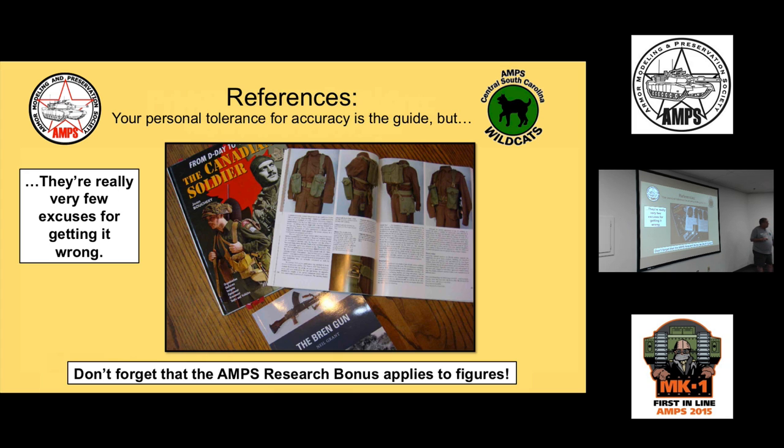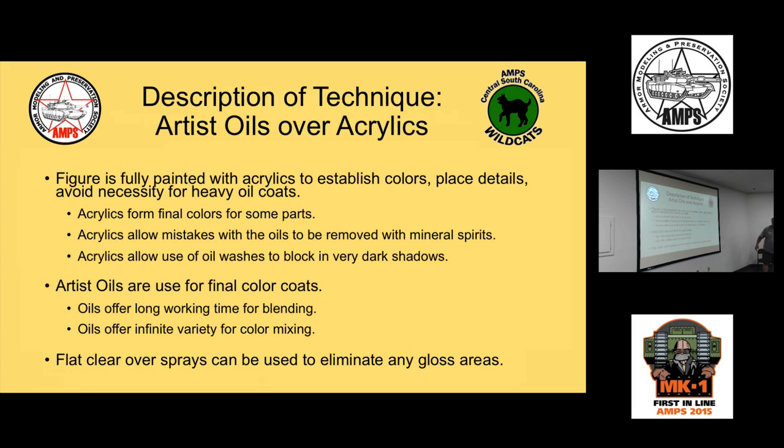Just like with armor models, there's no shortage of references for figures, so there are very few excuses for getting things wrong. It depends on your personal tolerance for accuracy — I'm a rivet counter and unapologetic about it. If you're a figure modeler, don't forget that the AMPS research bonus applies to figures, so do your research and present it to the judges for that half point.